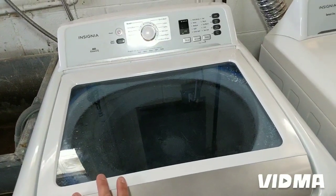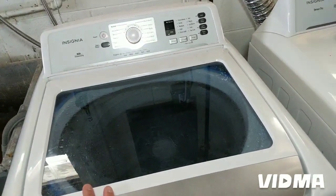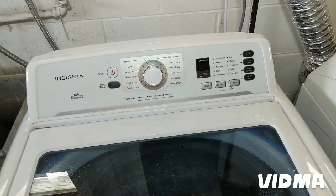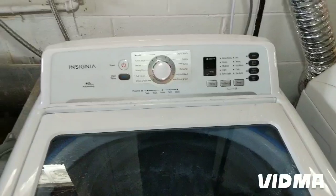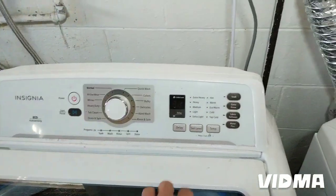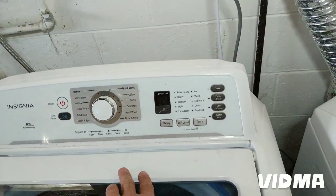I did a lot of searching online and couldn't find any manuals for it, but I found out that it actually uses the same clutch as a Frigidaire washer. I looked up that Frigidaire model and the controls look identical — the diagnostics is identical. I'll paste the Frigidaire model number in the description so you can download the manual if you're trying to do in-depth diagnostics. Hope this helps, thanks for watching.